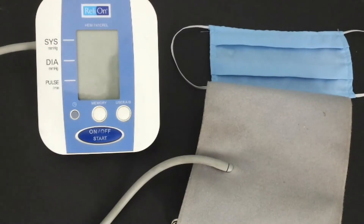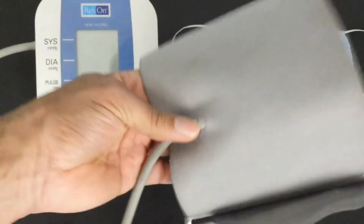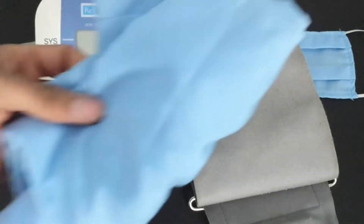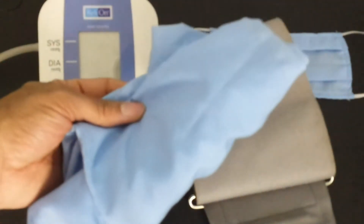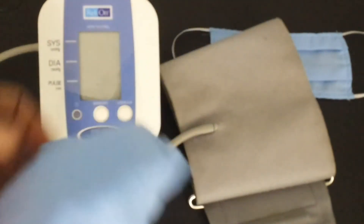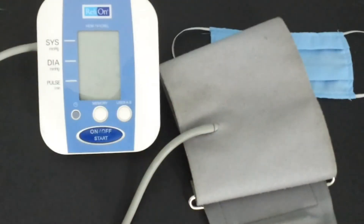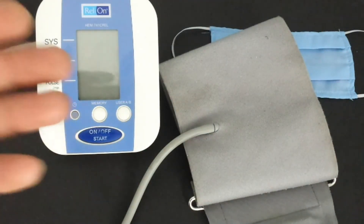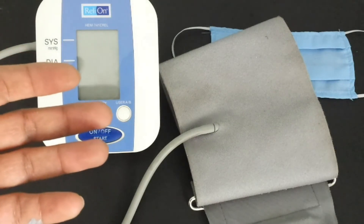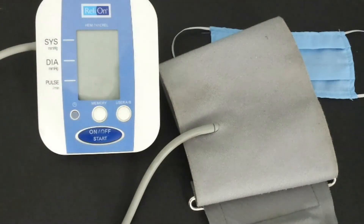Last but not least, remember that when you're measuring your blood pressure, wearing a whole bundle of clothes is like trying to listen to your heartbeat with your hands covering your ears. Ideally the cuff should be on bare skin. Very light clothing like silk or very thin cotton is still possible for the receptor to pick up the pulse, but try to minimize this unless absolutely necessary for modesty.